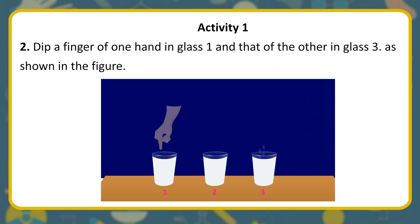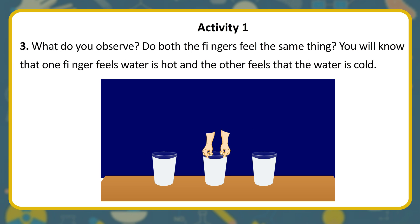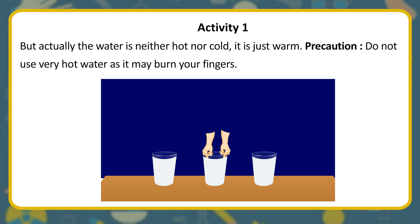Dip a finger of one hand in glass 1 and that of the other in glass 3, as shown in the figure. Keep glass 2 containing warm water in between the two glasses. After keeping the fingers in glasses 1 and 3 for 2–3 minutes, put both the fingers into glass 2. What do you observe? Do both fingers feel the same thing? You will find that one finger feels the water is hot and the other feels it is cold, but actually the water is neither hot nor cold — it is just warm.